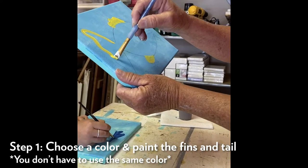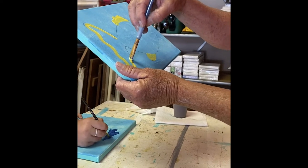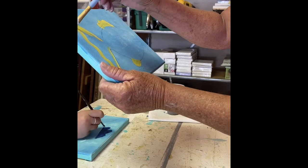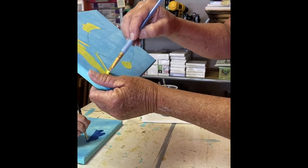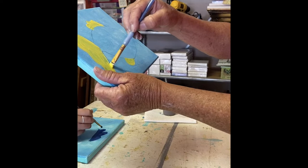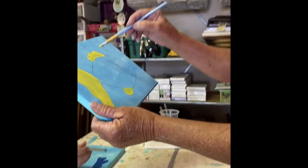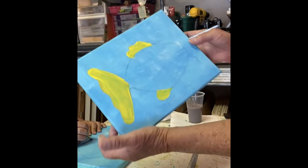I think I want to go ahead and make my tail yellow as well. Just kind of outline it - it doesn't have to be perfect. If you want to go back and erase the pencil mark you can once it's all dry, but if not just paint right over it - that's what I'm doing. I'll give y'all time to complete that part of the fish.